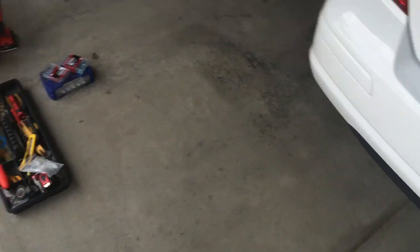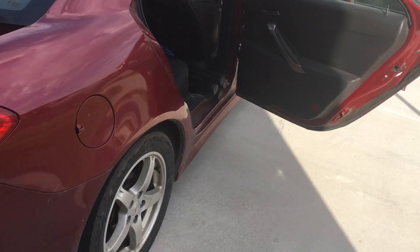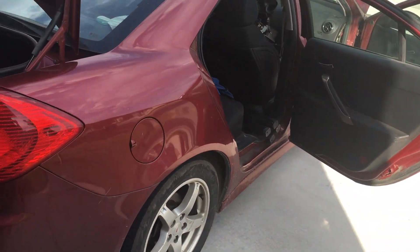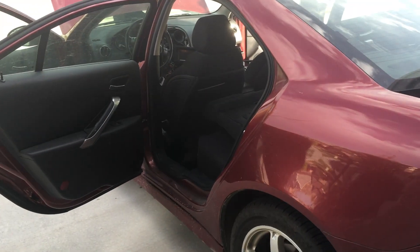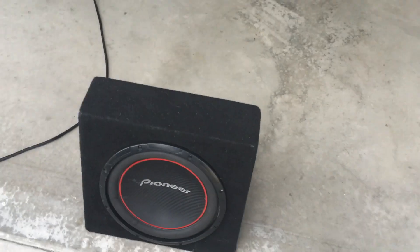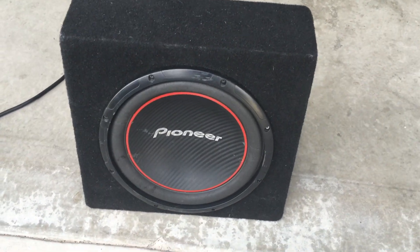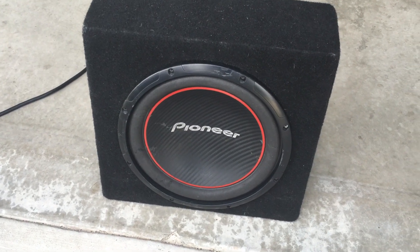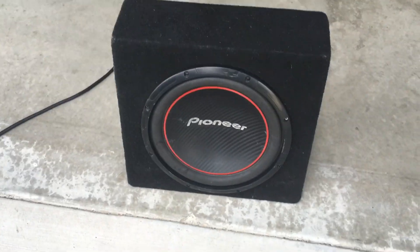ProvoBeasts here doing another install today — we're doing a sub on a Pontiac G6, 2009 model, about the last model year they produced this vehicle. We're putting in a 12-inch Pioneer sub, 300 watt RMS, and it claims 1,300 watt peak. It's a single voice coil at 4 ohms.